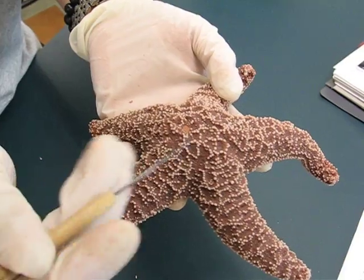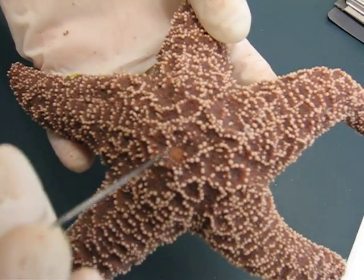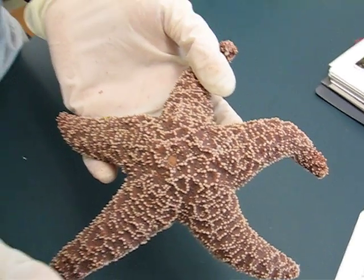The madreporite — the madreporite is this little, kind of like a cavity. It kind of looks like it's ripped off, but it's not.